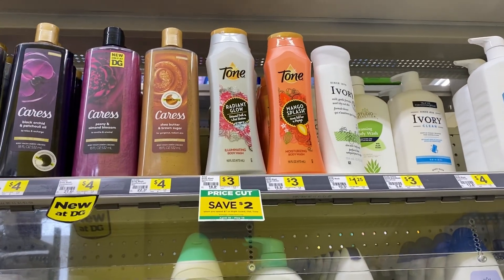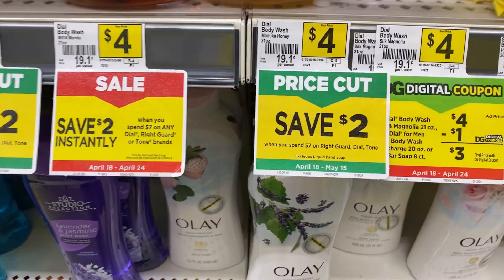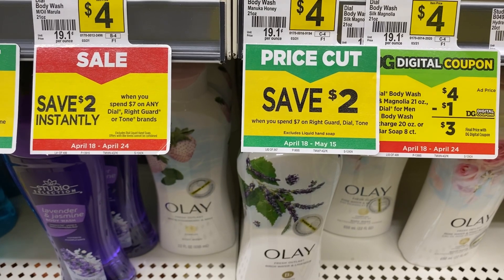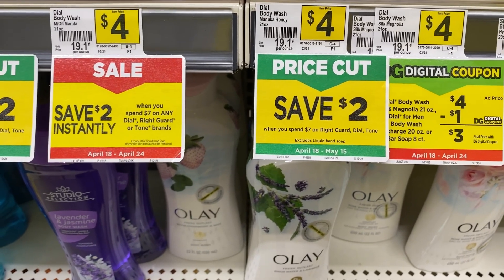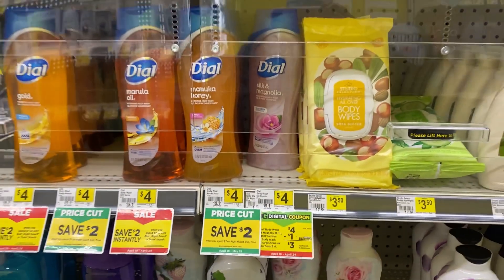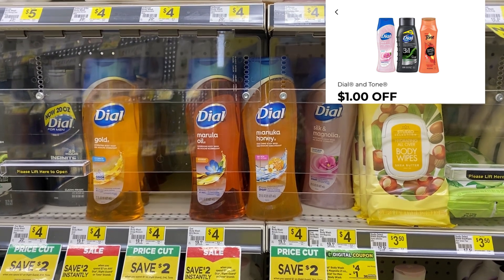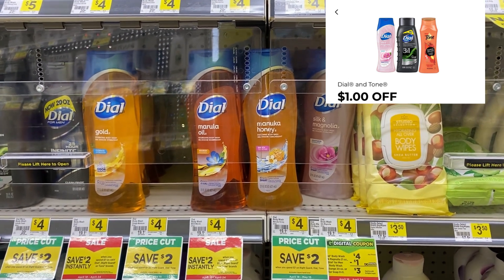Next, we're going to grab one Dial body wash for $4 and one Tone body wash for $3 — that's $7 total. We have a save $2 when you spend $7 on Right Guard, Dial, or Tone, and that deal ends on the 17th. We also have a $1 digital for either the Tone or the Dial body wash to pair with that.